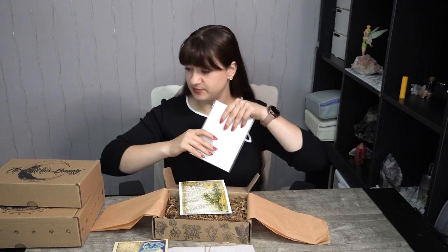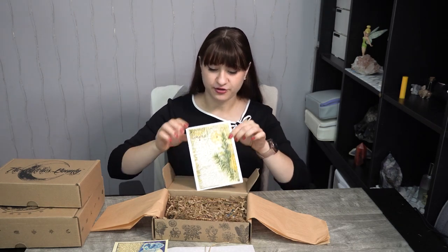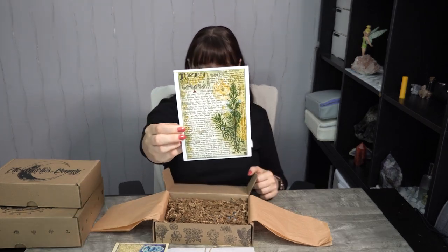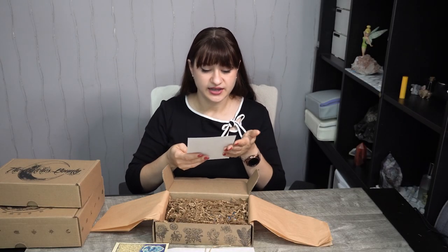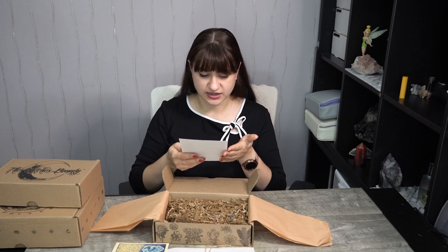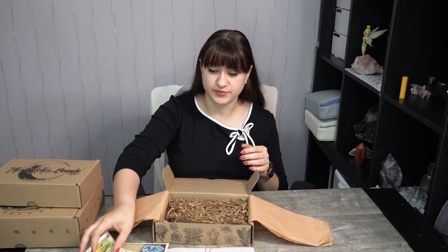I'm going to take it right out of the plastic and put these aside — I end up saving these for shipping stuff afterwards. The herb for this month is rosemary. It is again very beautifully done and it has all of its correspondences: the element, colors, stone, botanical allies, animal allies, and so on. So there's tons of information on this little piece of paper.